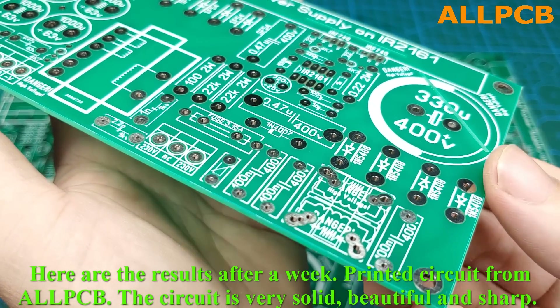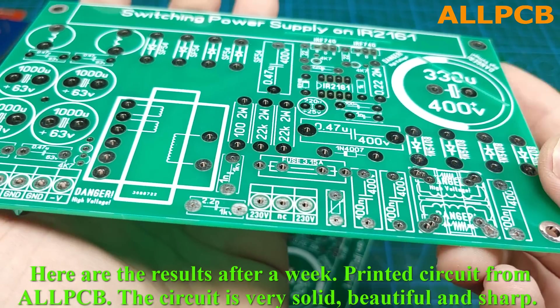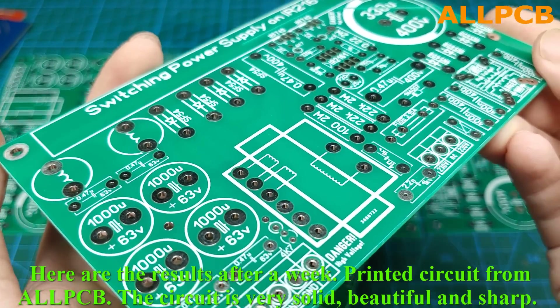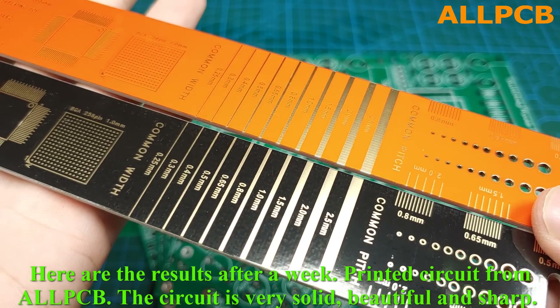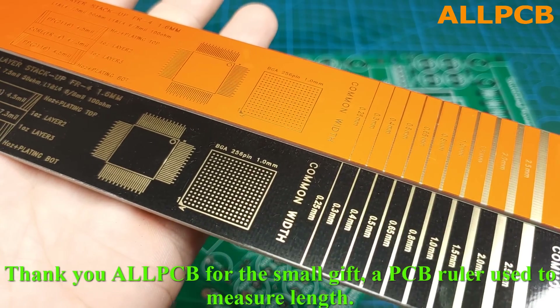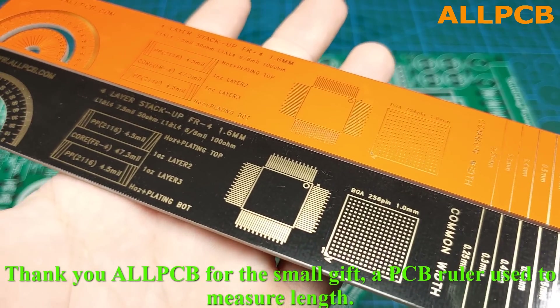Here are the results after a week — printed circuit from ALLPCB. The circuit is very solid, beautiful, and sharp. Thank you ALLPCB for the small gift, a PCB ruler used to measure length.